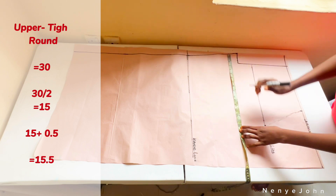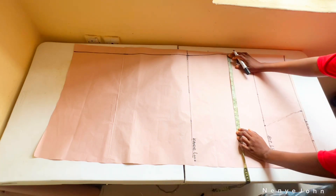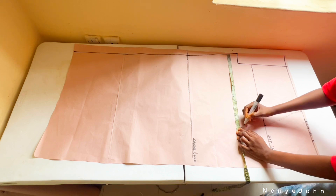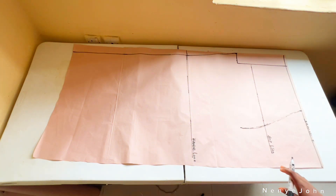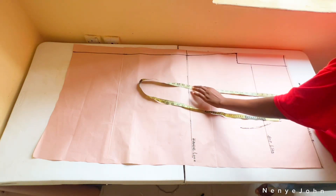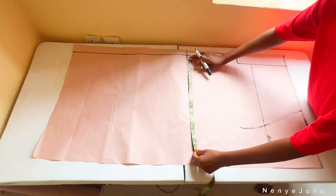Add half inch for sewing allowance, giving 15.5, and mark 15.5. Connect that dot to the rest of the dots we already have. For the knee line, there are two ways: you can connect from the hip line straight to the knee and hem, but for this trouser I didn't want the knee to be tight.